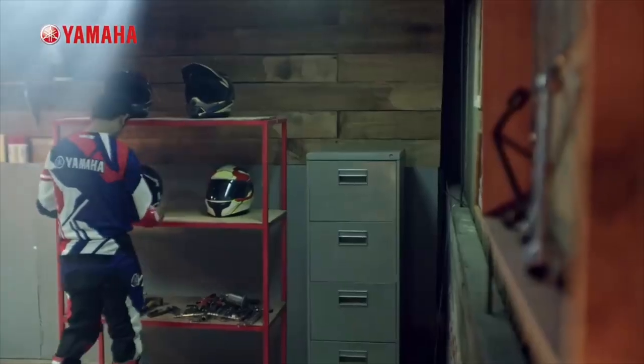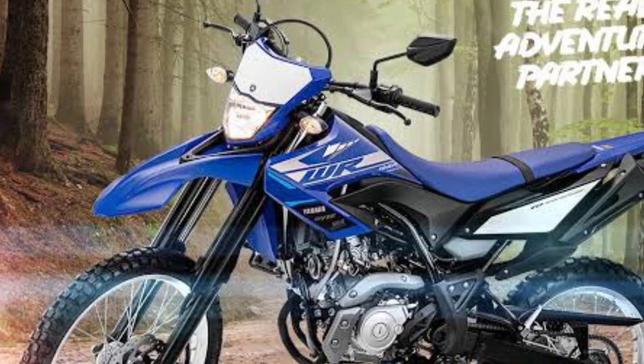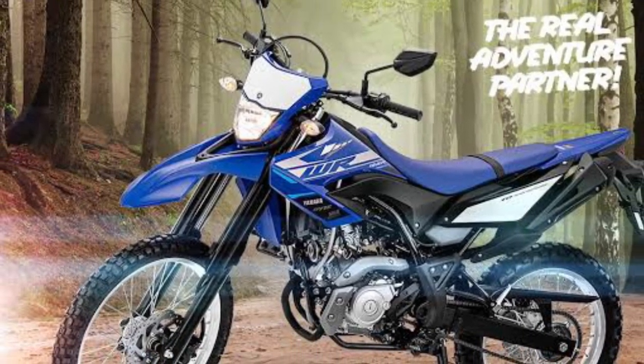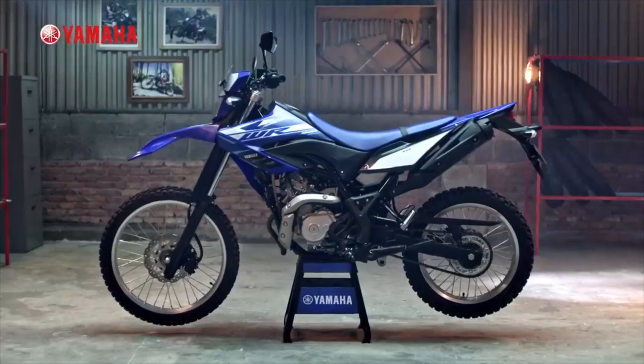Hello friends, welcome to our new video. What are you going to say about this video? We have here today's latest model, the WR-155R, which is an off-roader model. If you look at the first off-roader model, this model is in India.